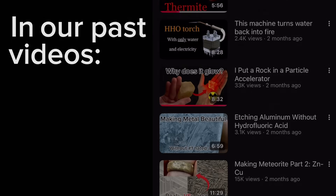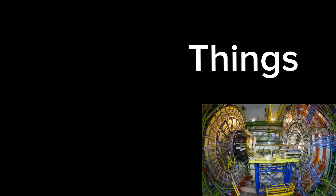In our past videos, we've put all kinds of things inside of a particle accelerator. But what's always been missing from these videos is footage from inside the accelerator.